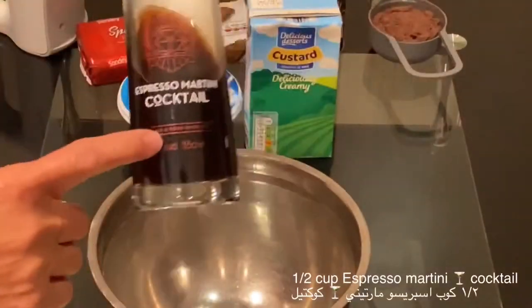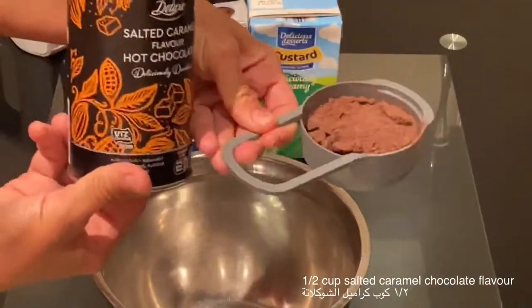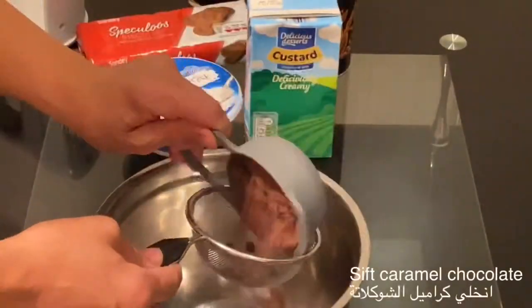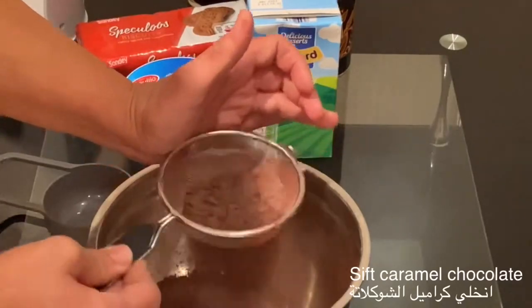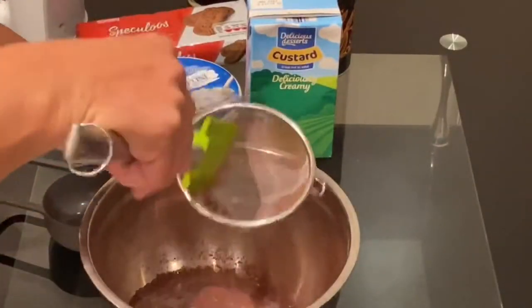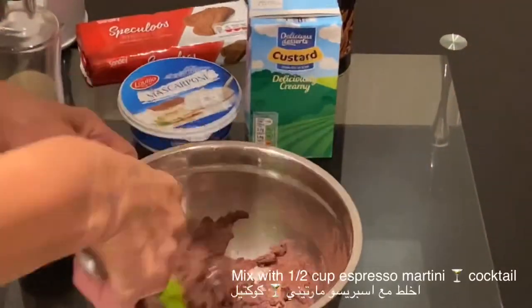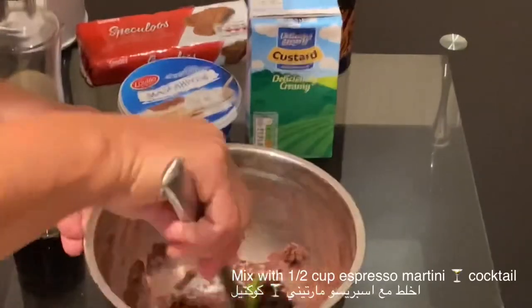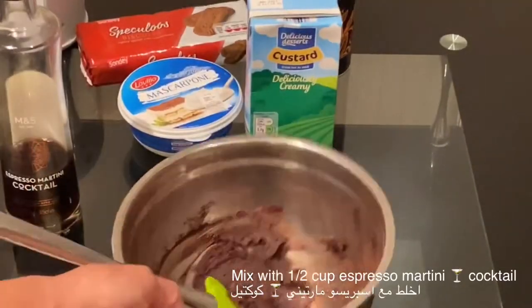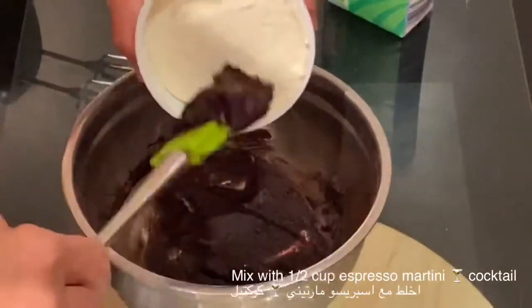For the filling, you will use 500g of mascarpone cheese and 500g of custard. To flavor the filling, I will add half a cup of espresso martini cocktail with half a cup of salted caramel hot chocolate powder.